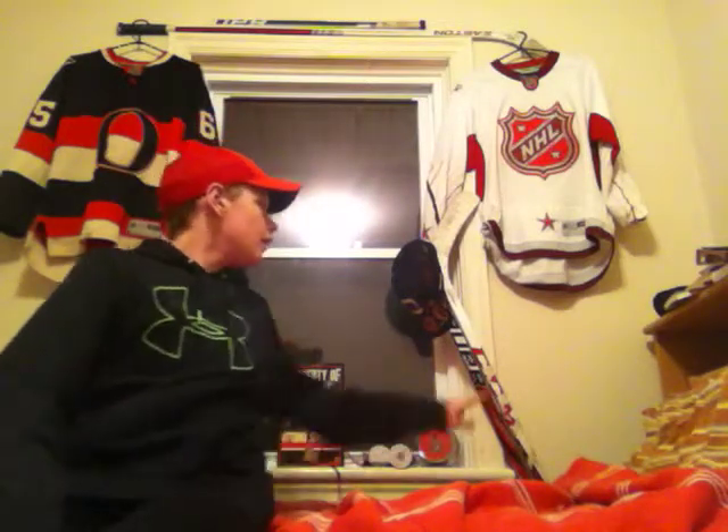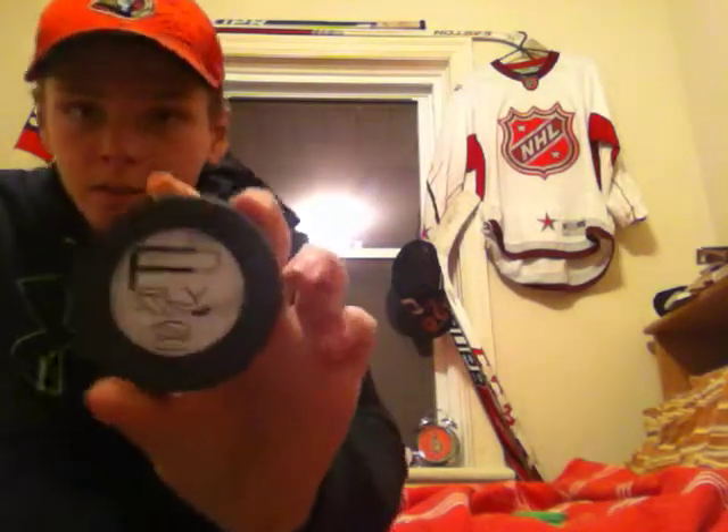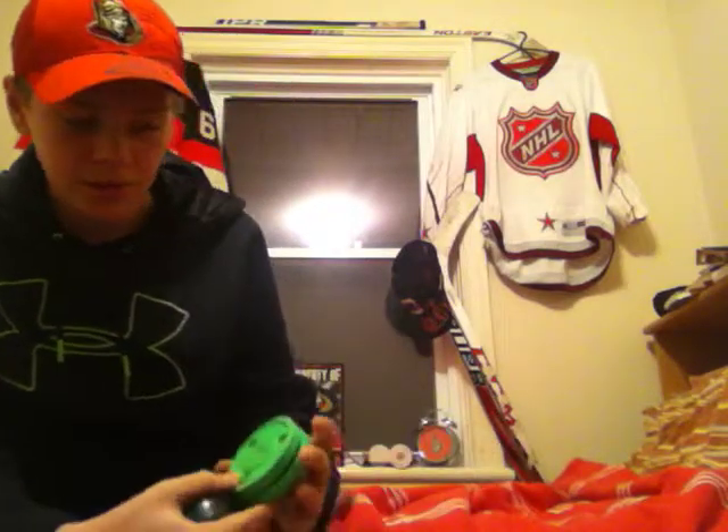Coming up in the near future, we got RBZ shots and this is my backup stick, an X2.0. I got a Green Biscuit here. I'm going to do a Green Biscuit versus a Green Biscuit Snipe review. I'm also going to do a Fly Puck review. This is a 10 ounce Fly Puck, and here's the Green Biscuit again. So you'll see reviews on those. I'm going to get a 4 ounce Fly Puck too, so we can do a review on that.